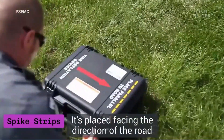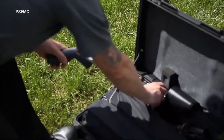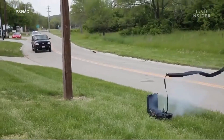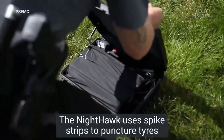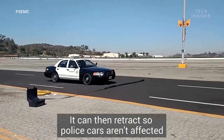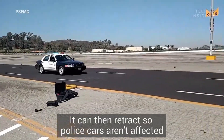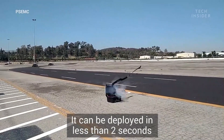Spike strips are a commonly used tool by police forces to halt vehicles during high-speed chases. These straightforward yet highly effective devices are placed across the road, puncturing the tires of any vehicle that passes over them. The spikes create a controlled tire deflation, which ensures the vehicle slows down gradually, significantly reducing the risk of dangerous crashes or accidents.